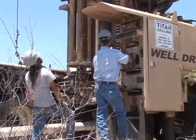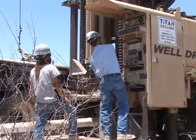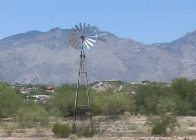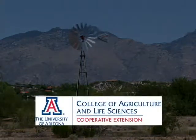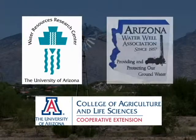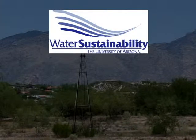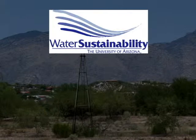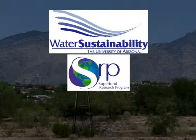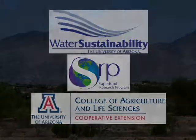This video is one of a series of four introducing you to basic aspects of your domestic water supply well. This video is the result of a collaboration between the University of Arizona Cooperative Extension Service, the Water Resources Research Center, and the Arizona Water Well Association. Funding was provided by the Water Sustainability Program of the Arizona Technology Research Initiative Fund, the University of Arizona Superfund Research Program, and the Cooperative Extension Signature Program Initiative.